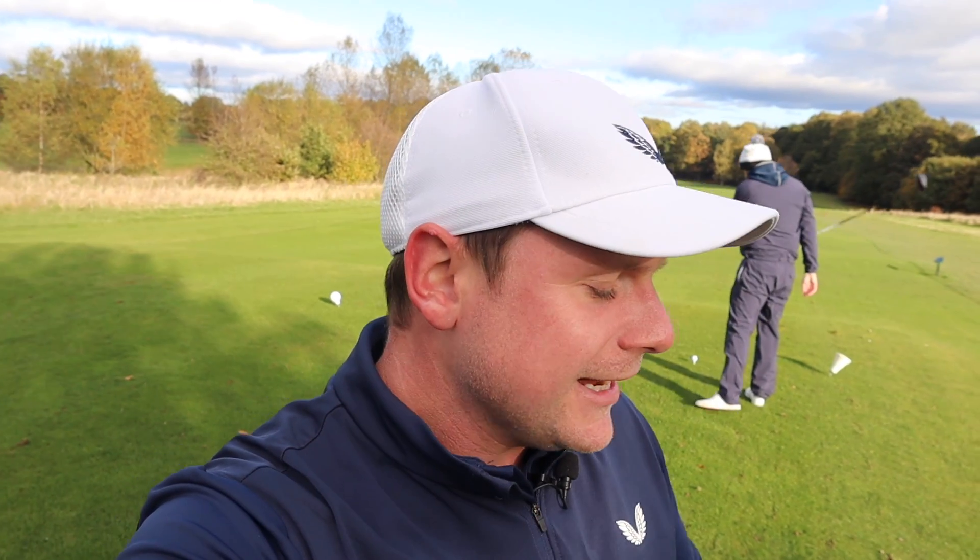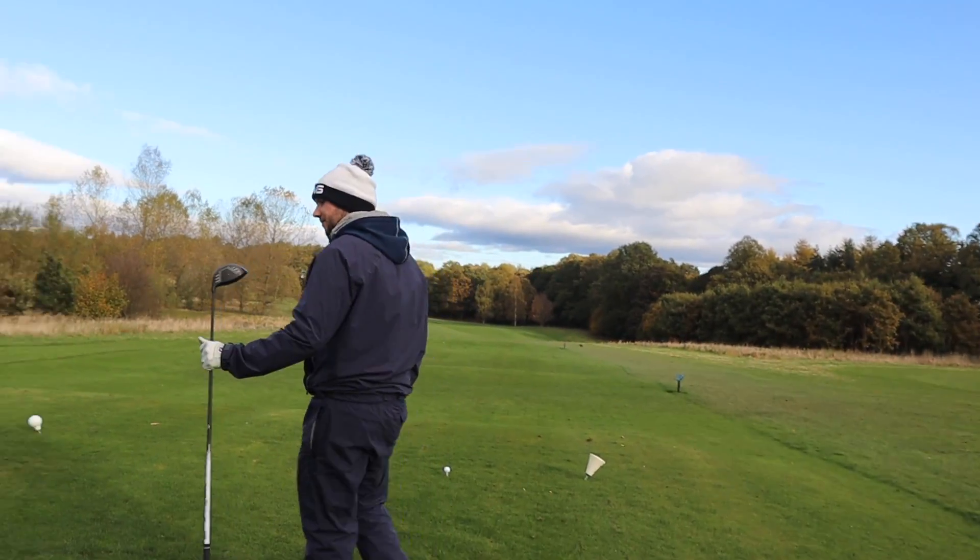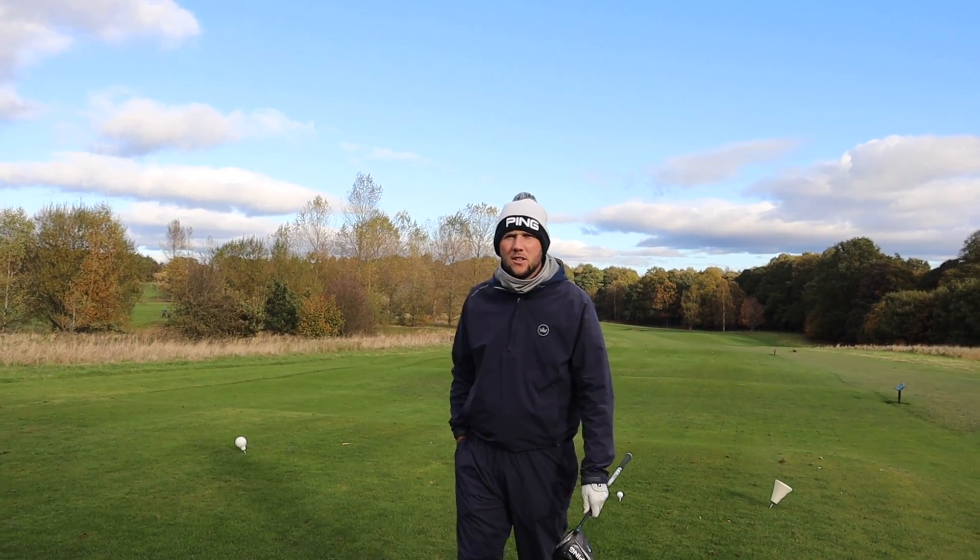Hi everyone, my name's James Robinson, and welcome to this YouTube channel. In today's video, we are using Shrixen Distance golf balls. These golf balls cost a pound each. Literally a pound each.